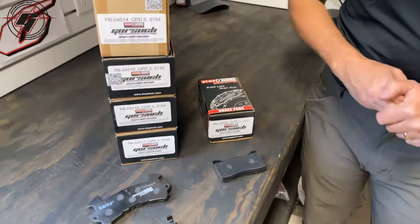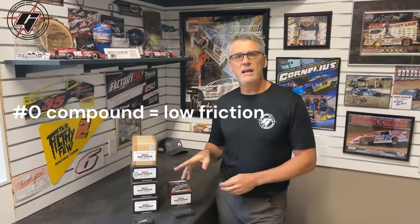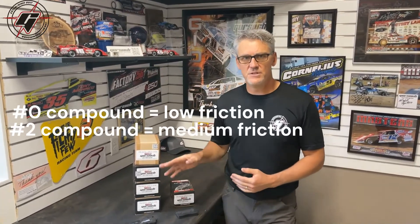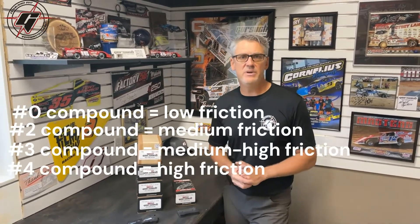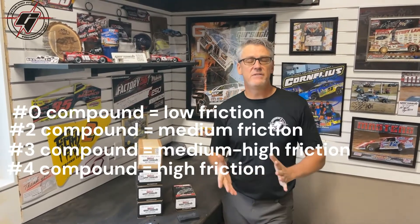The compounds — the way we have it set up — a zero pad would be our low friction, low bite. And as the number gets bigger, we go to a two, a three, or a four compound, you get to our high bite pad. So that would typically be a rear pad for a modified or a late model.